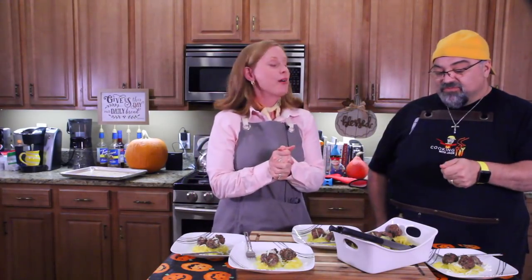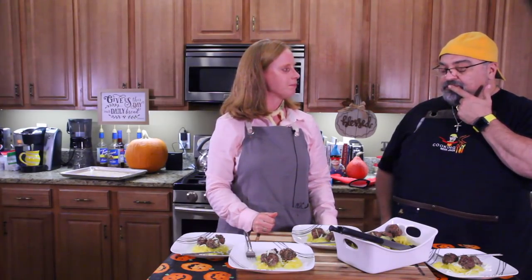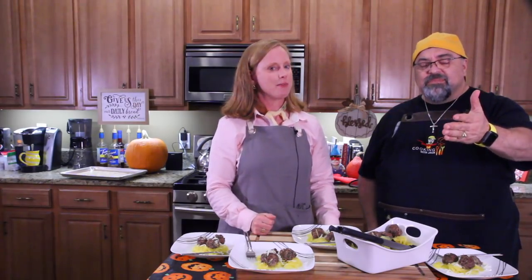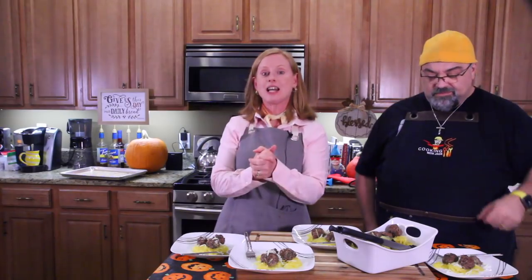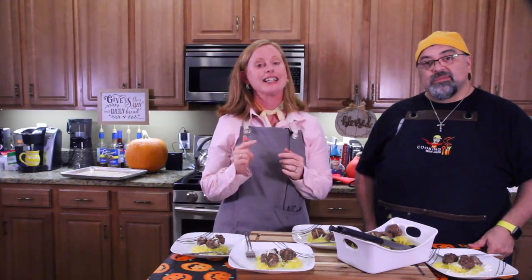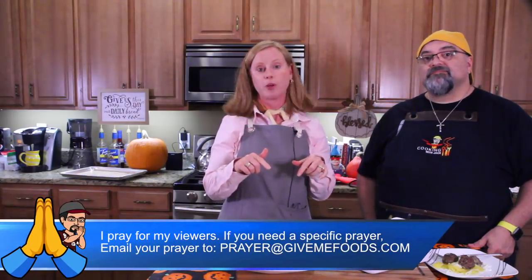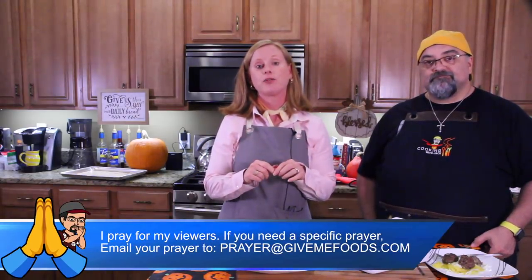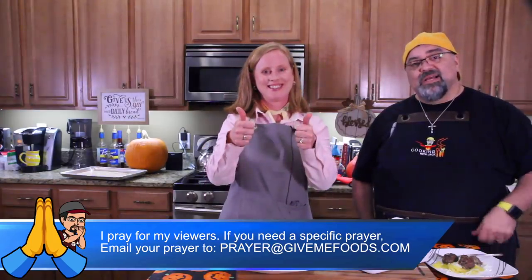Thank you so much, Sheri, for doing this and showing us how to make it all. I'm going to have the links down below — please subscribe to our channel and show some love. And Sheri has a free offer: if you want to find out how to overcome the guilt and shame of diets and get fit, go to the link below and you can get that guide for free. I will see you on the next episode. I love you guys. God bless.